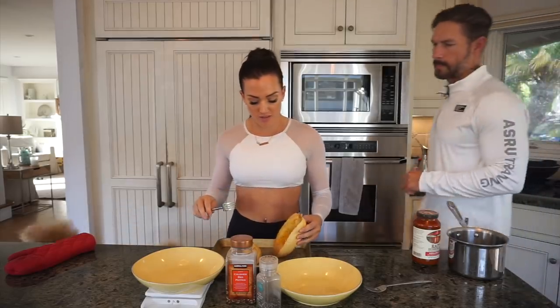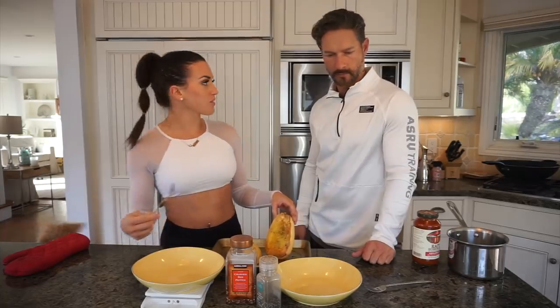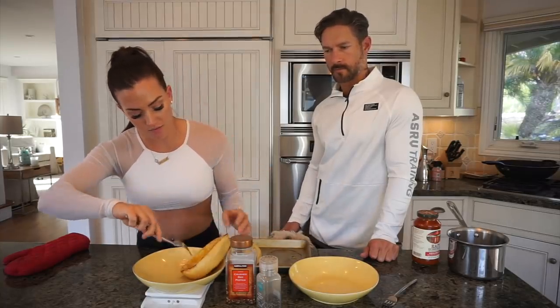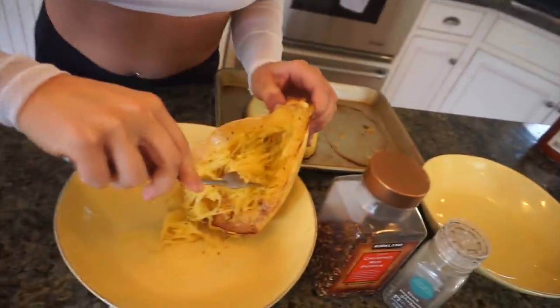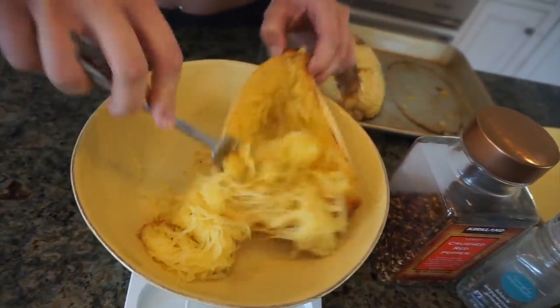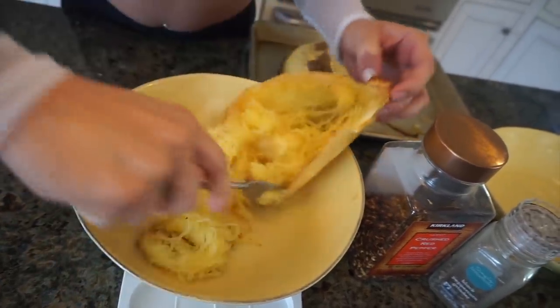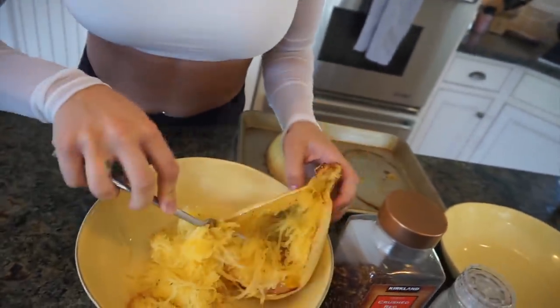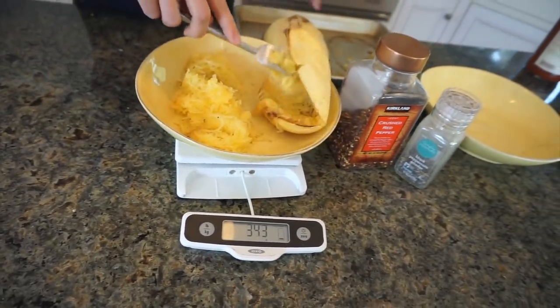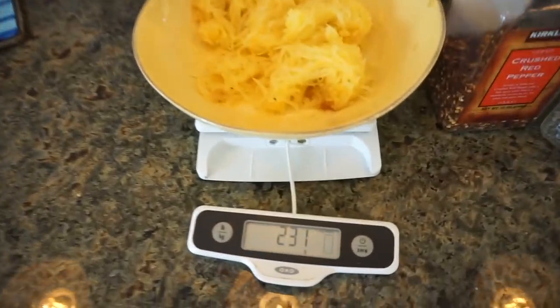Now that we have our squash cooked, you want to make sure it cools down a bit so you don't burn your fingers. I like to weigh it out as I put it in my bowl. Got my bowl on my scale, I zero it out, and just scrape out the inside of the squash with a fork — comb out all the spaghetti squash. All of this spaghetti squash is only 15 carbs, whereas that much pasta would be upwards of 75 grams of carbs.